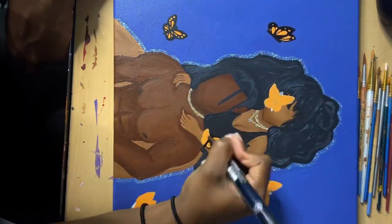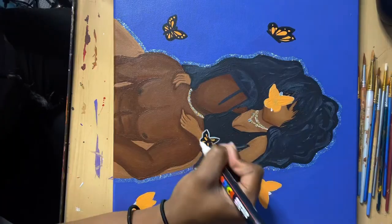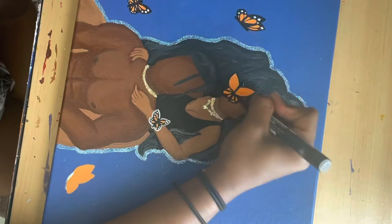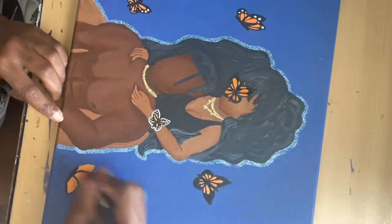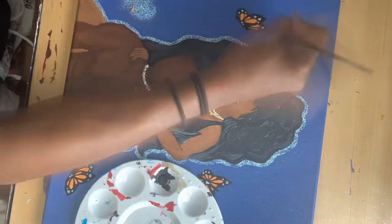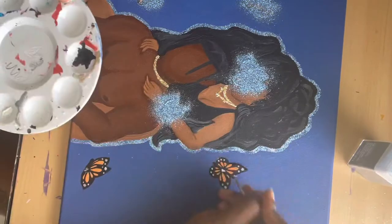Then I ran into another problem because the black of the monarch butterfly blended too much with her jumpsuit, so I tried outlining it in white and it just turned out horrible. I came back to it a few days later and tried again, but after staring at it for a while I decided it was utterly disgusting. So I outlined everything in blue glitter again, which actually helped tie into the shadow effect for Travis Scott and Cardi. After realizing all this glitter it needed some extra pizzazz in the background, so I added gold flakes — and I'm really happy with the results.